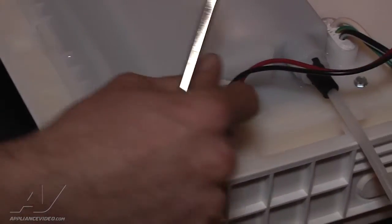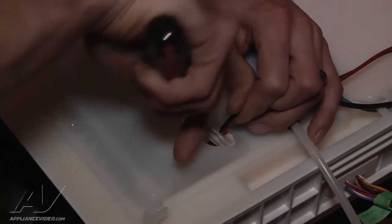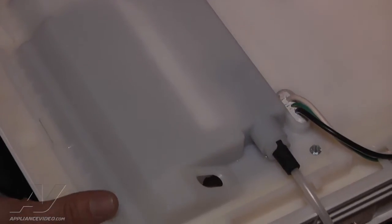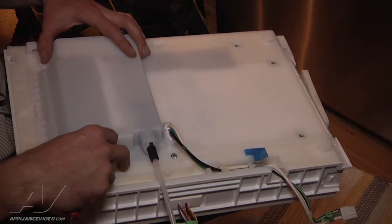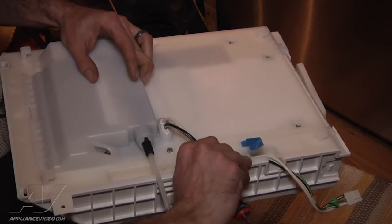Now, if your ice maker has the revised fascia heater kit on it, then you're going to have to pry the grommet out and discard this whole piece. If your ice maker did not have the revised fascia heater kit, then these steps will be omitted — but this one had the revised fascia heater.